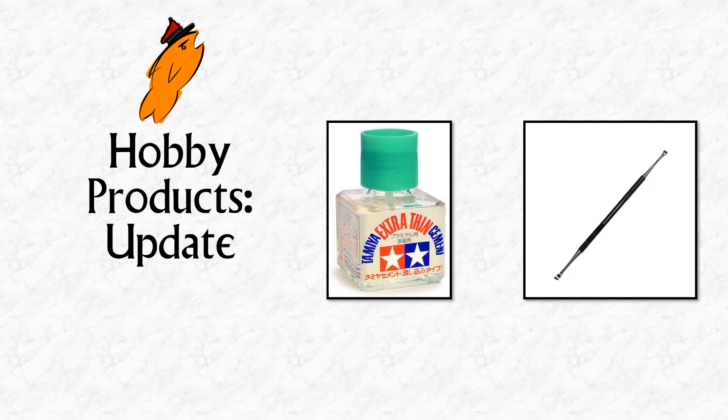Hello, welcome to another video. This is basically a short update to the hobby products video I did a little while ago, where I'm going to talk about two more products that I've started using. These are only initial impressions — I've only used them on a couple of miniatures.